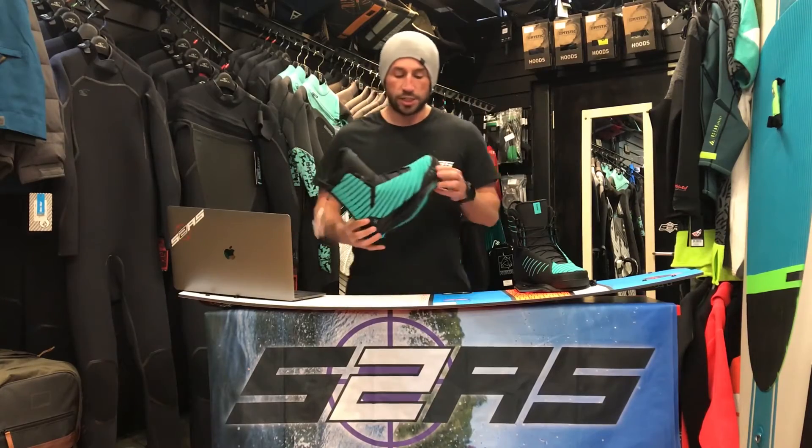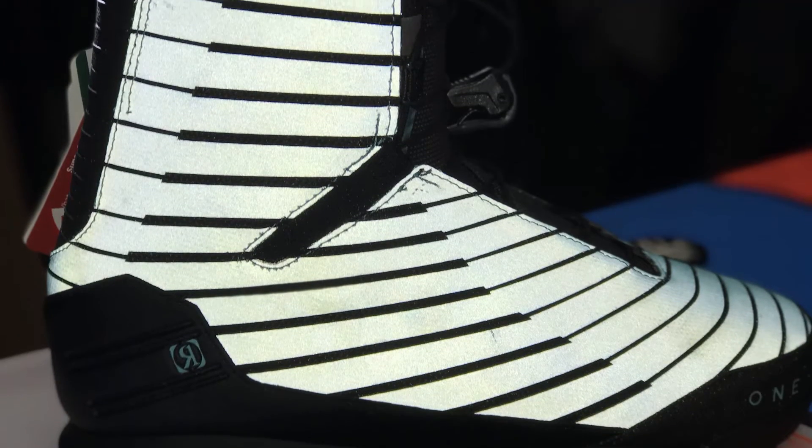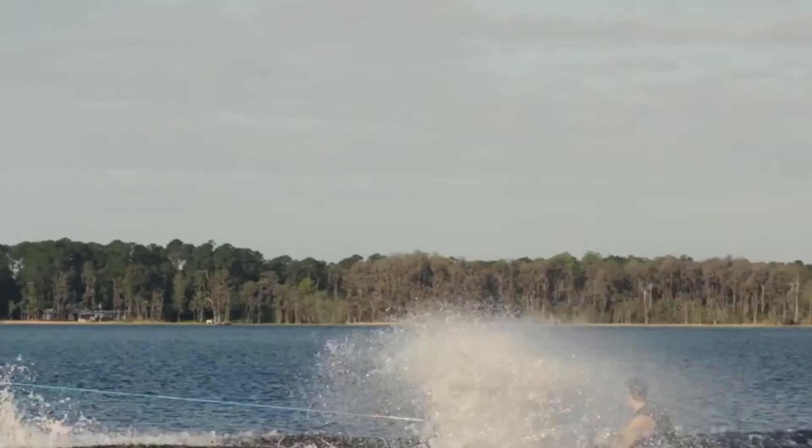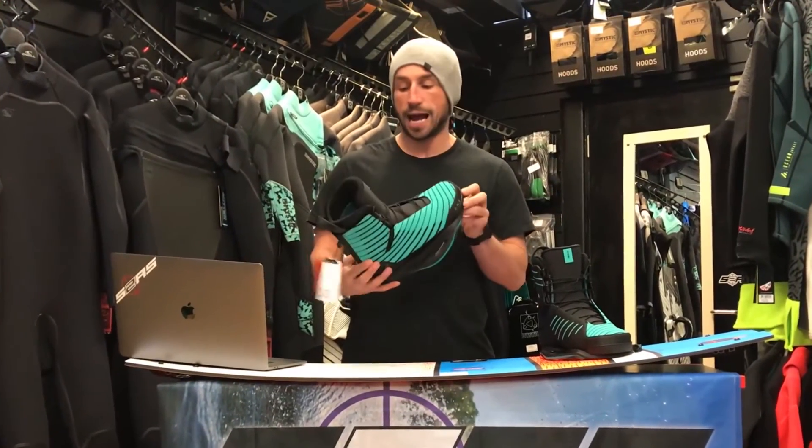So just a quick round-up — why should you buy the Ronix One boot? Well, Danny Half rides it, and he's one of the best riders in the world, so obviously he knows a good boot when he sees one. But it's really the perfect blend of support and mobility. Whether you're riding cable or riding boat, this is pretty much the perfect boot to wear. You pretty much can't go wrong. Check it out and get the Ronix One boot today — you won't be sorry.